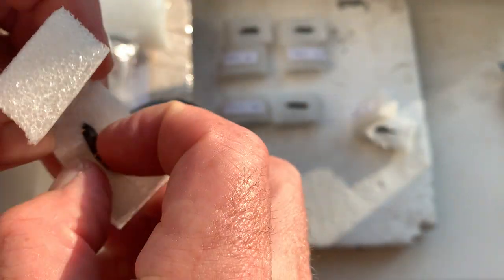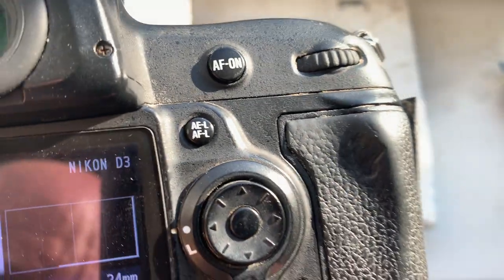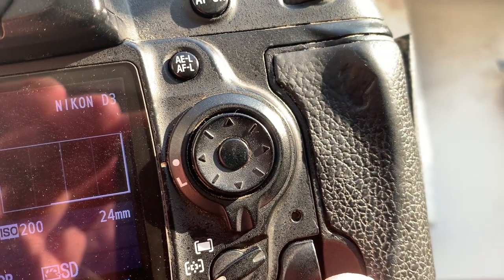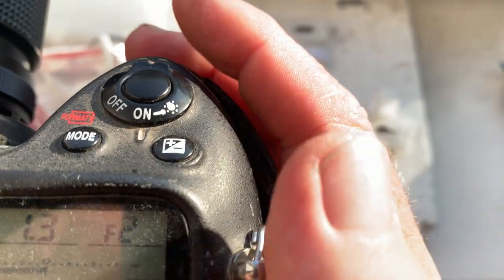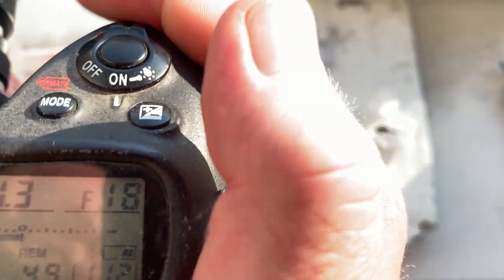Chip number two. This chip is pre-programmed with a focal length of 24 millimeters, aperture range from 2 to 22. Focus trap mode is on.